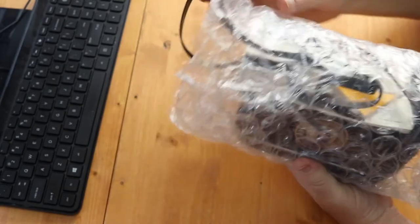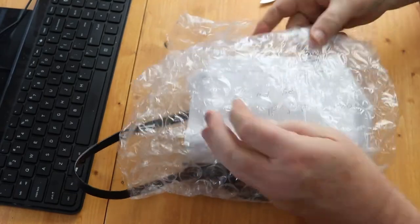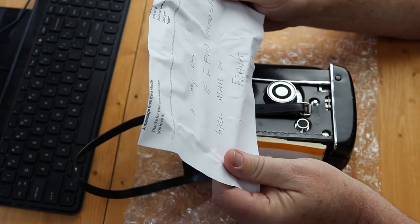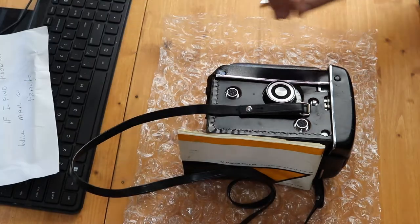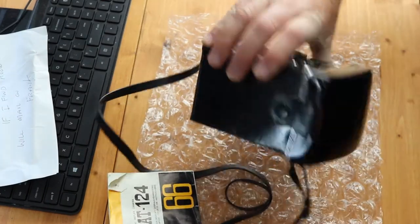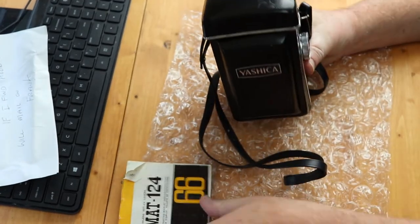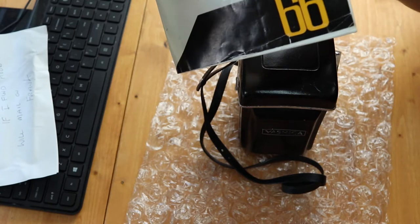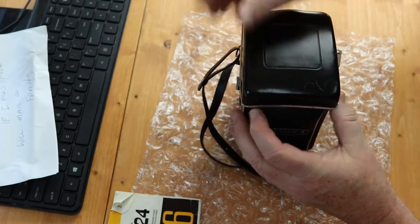More bubble wrap. There was a handwritten note. I asked for an extra piece, and if he finds it he'll send it to me. In the meantime, I am the new proud owner of a Yashica Mat 124. This camera, which I'll show you in a second, I think was made in 1966 — so it's actually even older than me — and it comes with this pretty nice case.